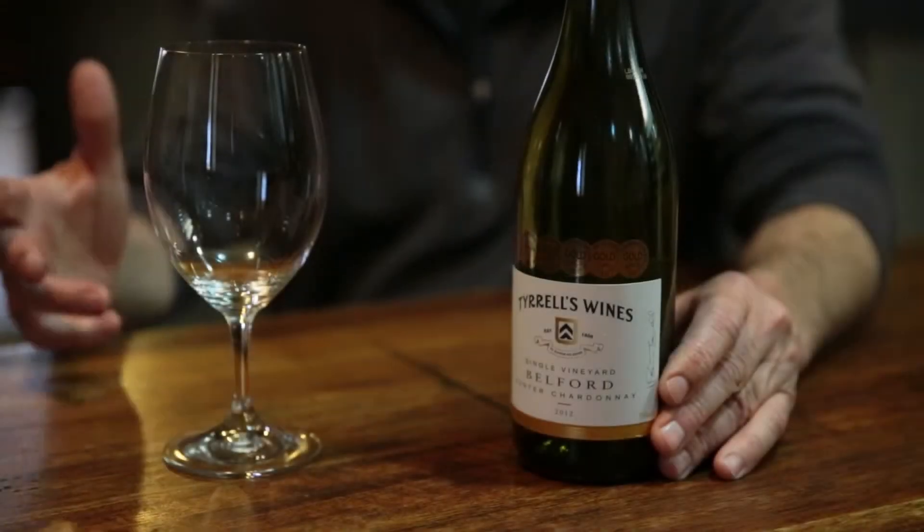Belford Chardonnay. Belford's a little sub-region and this vineyard supplies us both Semillon and Chardonnay. The Semillon vineyard there is slightly bigger than the Chardonnay. Our Chardonnay vineyard is quite small — we don't take a lot of tons off it. It's surrounded by she-oak trees, so it has that lovely protection from any westerly wind and western exposure, so there's no sunburn on the fruit.